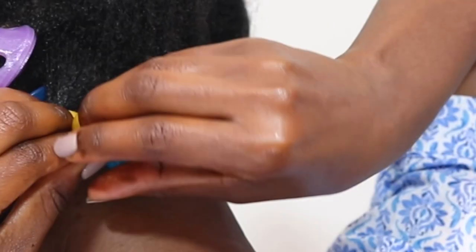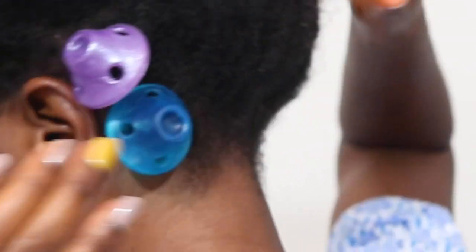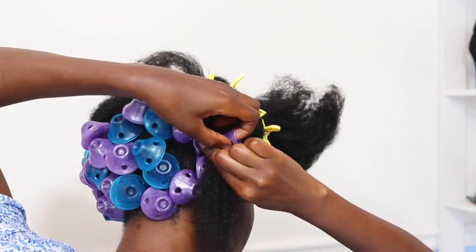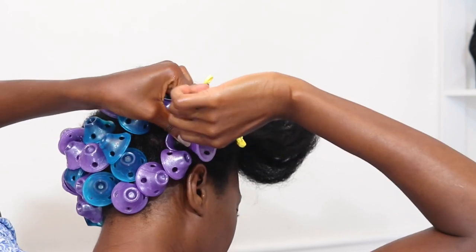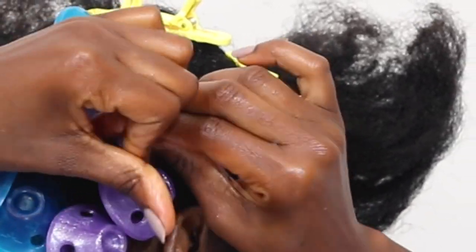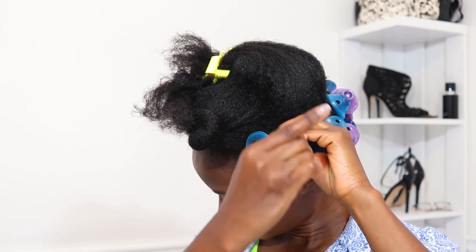When applying mousse, use as little as possible — half a pump or a quarter pump — so your hair can actually dry. Your hair does not need to be soaking wet, just moist enough. If you can feel wetness on your palm it's too wet; you should only feel slight moisture on the back of your hand. Keep moisture to a minimum even when using mousse, because mousse dries fast but less is more.